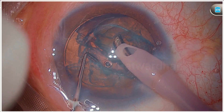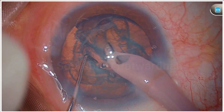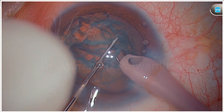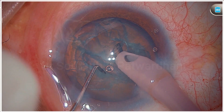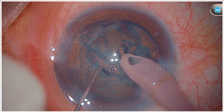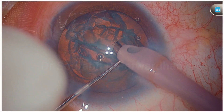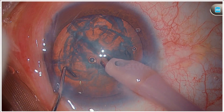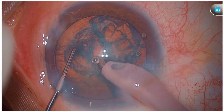Here I am trying to aspirate out one hemi nucleus which I have divided. But you can see that because the hydrodissection is incomplete, I find it very difficult to take this hemi nucleus out. If I continue to do this, it is a risky maneuver — trying to pull out the nucleus from the bag without proper hydrodissection essentially puts stress on the zonules, and I want to avoid that. So I think this is the time where I must repeat hydrodissection.